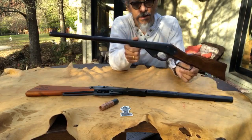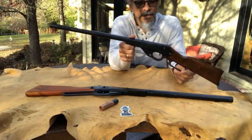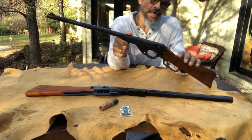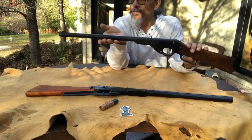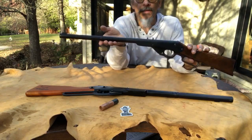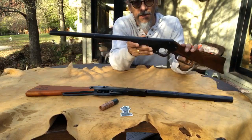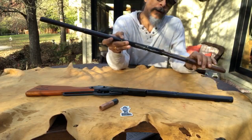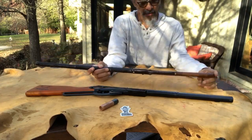The Model H came out around 1910 or so, early 1900s. It wasn't the first lever action, but it was probably the one that was really advertised and sold a lot. Of course you also have the Model B.